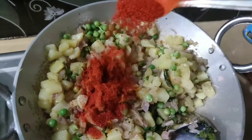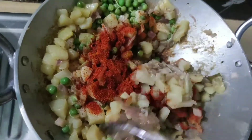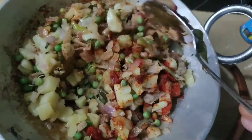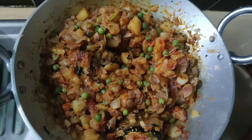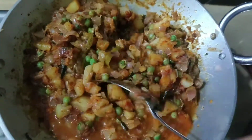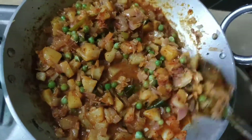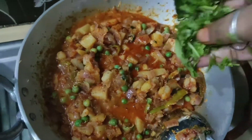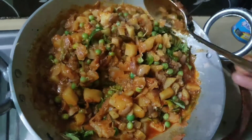Add 2 teaspoons of oil. Fry for a while, then add water. We will cook for 10 minutes in the pan.